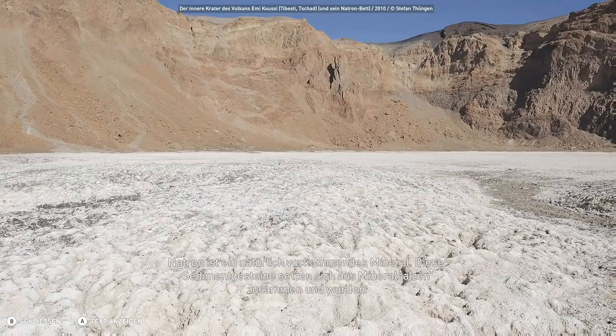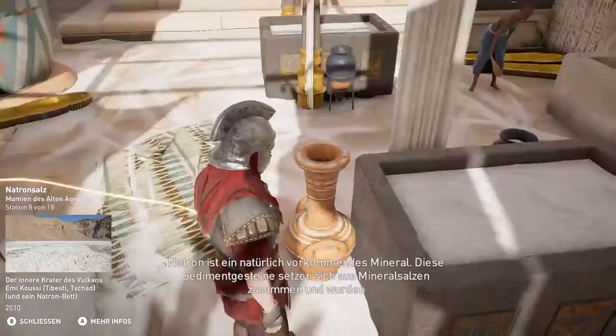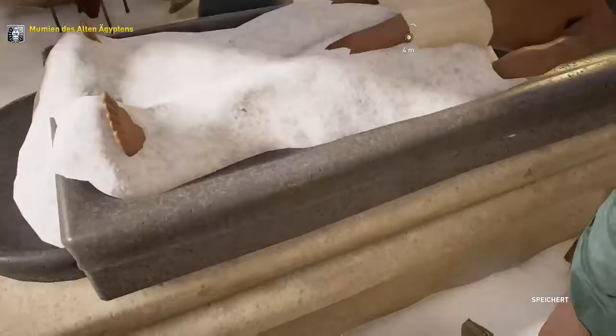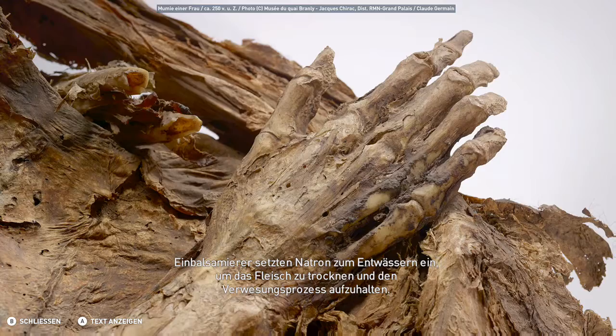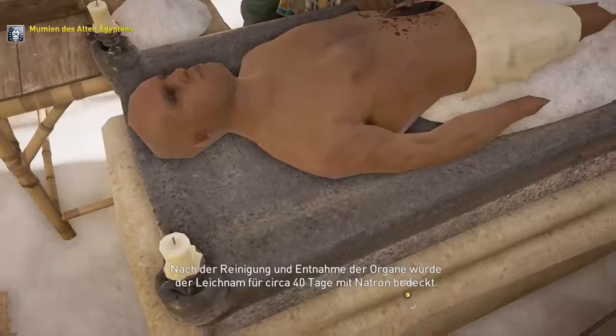Natron ist ein natürlich vorkommendes Mineral. Diese Sedimentgesteine setzen sich aus Mineralsalzen zusammen und wurden üblicherweise an Seeufern abgebaut. Einbalsamierer setzten Natron zum Entwässern ein, um das Fleisch zu trocknen und den Verwesungsprozess aufzuhalten. Nach der Reinigung und Entnahme der Organe wurde der Leichnam für ca. 40 Tage mit Natron bedeckt.